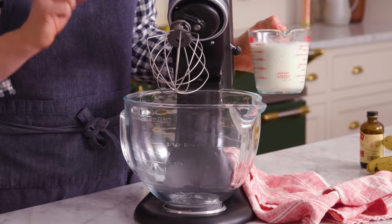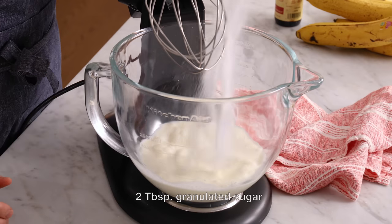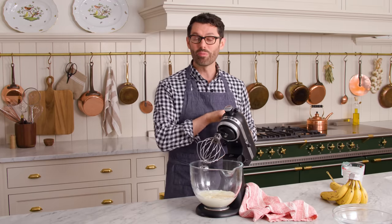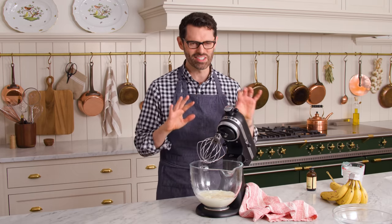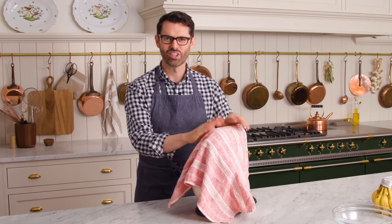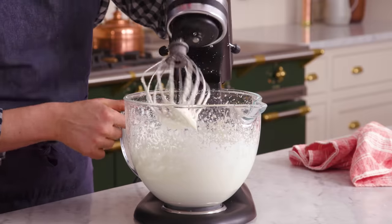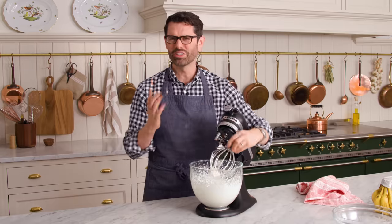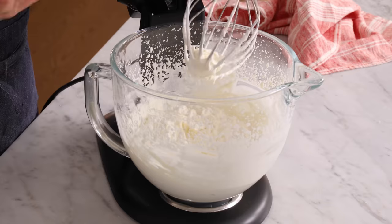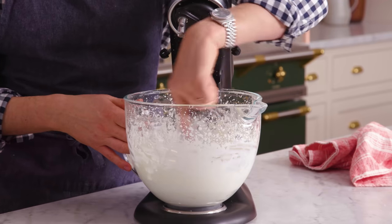Now we're gonna whip up two cups of heavy cream, along with two tablespoons of sugar and two teaspoons of vanilla. Whip it up until you have nice, firm, but still silky peaks. If you over whip cream, it turns into butter — it happens quickly. I like to finish my cream off by hand, so just mix it up. It gives you the best control, because you wanna take it to optimal stiffness without over whipping it, which tends to happen if it's just going on automatic.